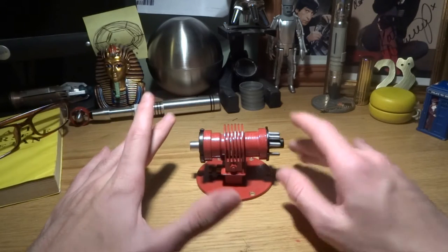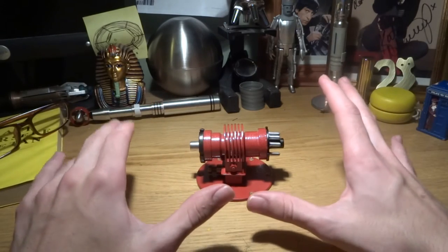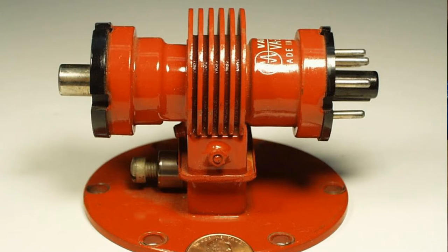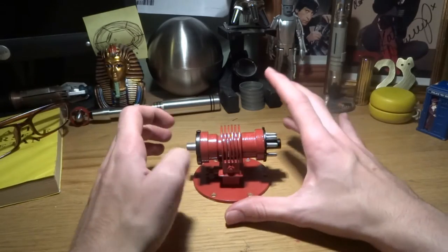The Aferic Beam Locator prop was a found prop. It wasn't a custom made prop by the BBC. It was in fact a Klystron valve of some kind. You can find them still today but in different colours. You can get grey, I think there's a green sort of colour, but this is the one you want - you want the red one.